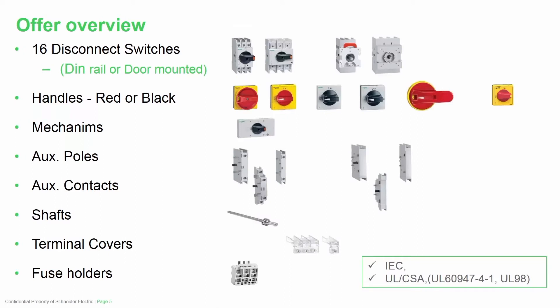This is a picture of the overall view of all of the components — both the switches, the handles, the mechanisms, auxiliary poles, auxiliary switches, shafts, terminal covers, and fuse holders. This gives you a view of the sizes of the offer: the small size is the 16 amp to 63 amp in the top left, along with the 63 amp to 125 amp UL98-rated larger frame size. Then you have the door mounted versions.